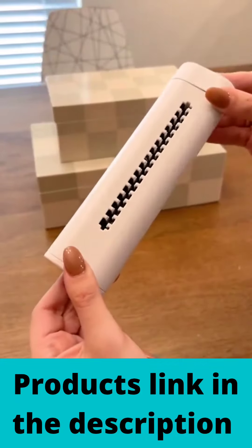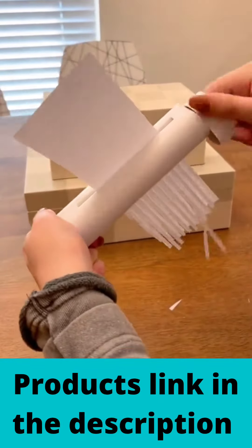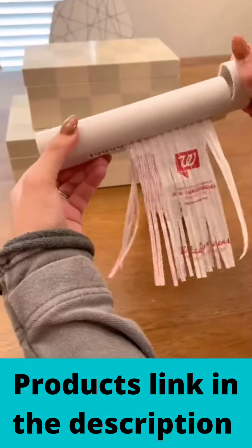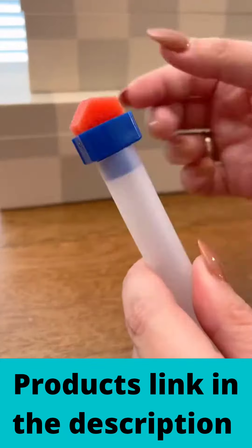I'm always looking for ways to save space and look how perfect this mini handheld shredder is. It's so small it can fit in your work bag or your desk drawer and it's super easy to use. This is perfect if you don't shred documents that often but would like a quick way to shred receipts and checks to prevent fraud and protect your information.